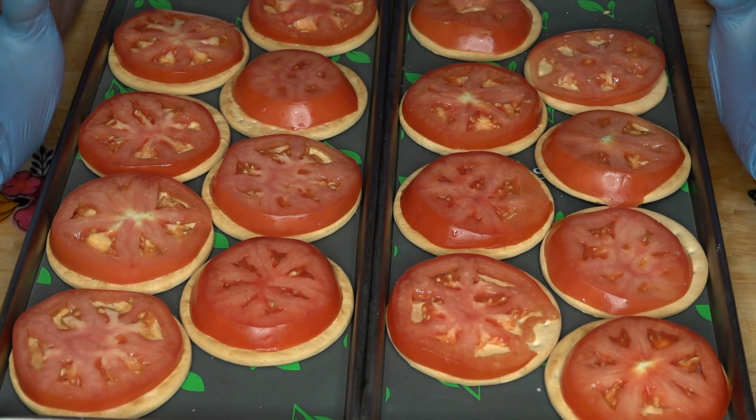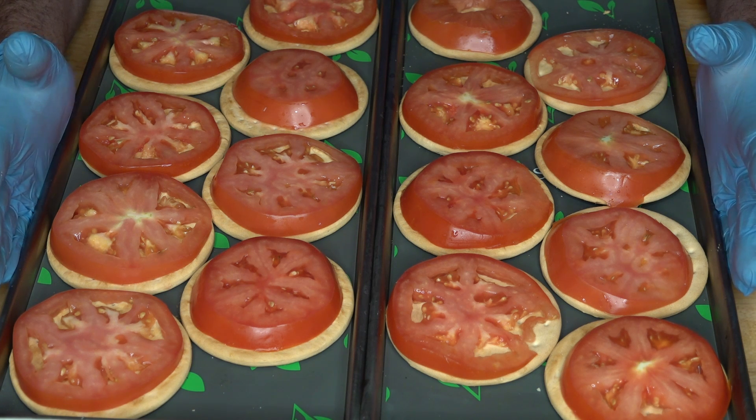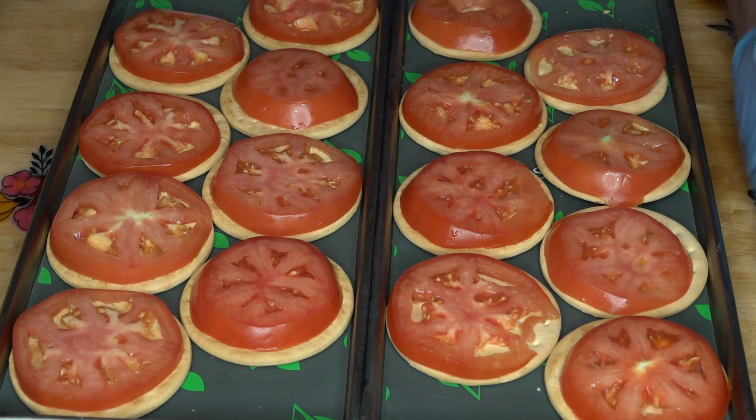So I got these all sliced up. I had put down eight of those crackers on each tray, then sliced a tomato and put one on each cracker. We'll end up with 16 sandwiches because I'm not going to do a top - that would be too much dryness from the crackers. I'm going to get these in the freezer and get them frozen solid, and then let's do the lunch meat.